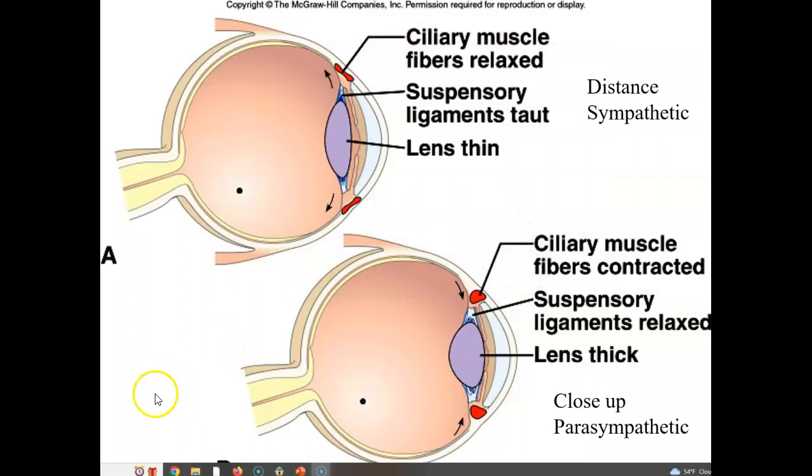The ciliary body has muscles located around the lens. When the ciliary muscles are relaxed, the suspensory ligament is taut and the lens is flat and thin — used for distance vision, which is under sympathetic nervous system control. To look at something close, the ciliary muscles contract, which makes the ligaments relaxed and allows the lens to bulge, giving close-up vision under parasympathetic nervous stimulation.